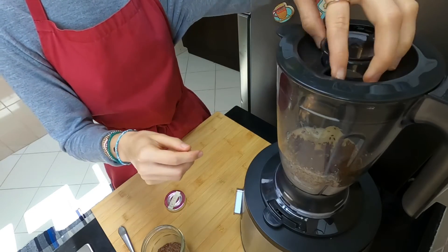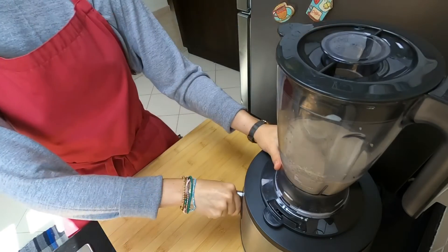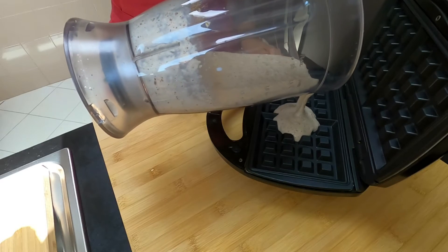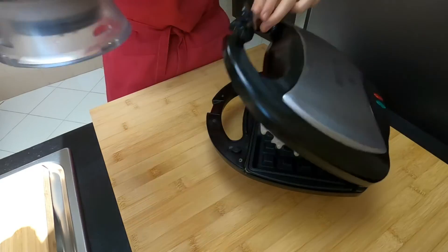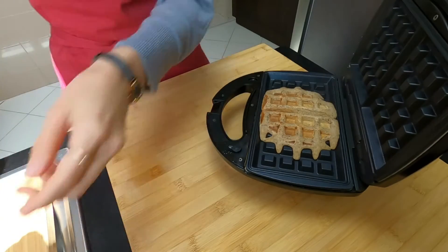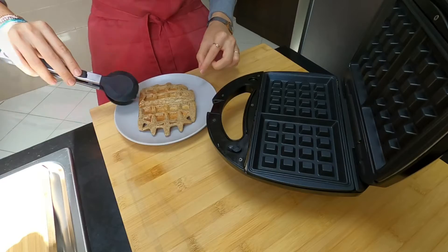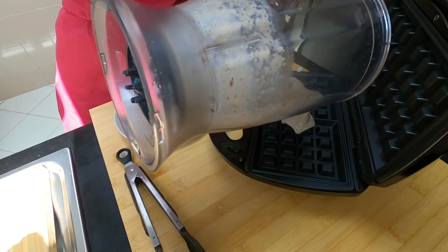I'll make a little bit of a piece of paper. I'll cut it out in the middle. I'll cut it out. So, let's get started.